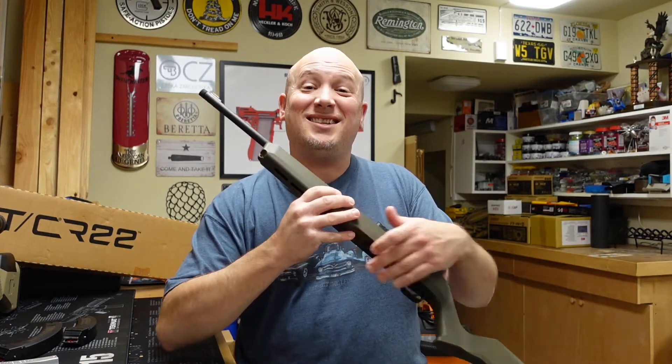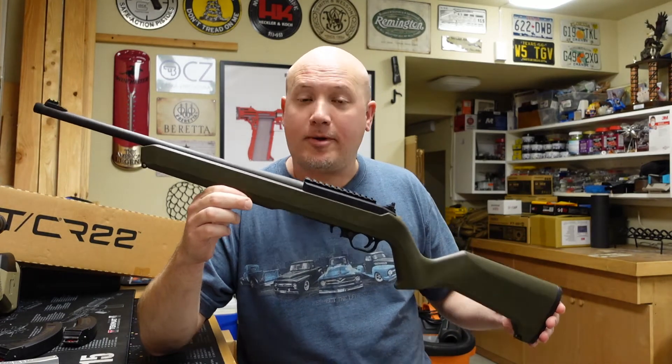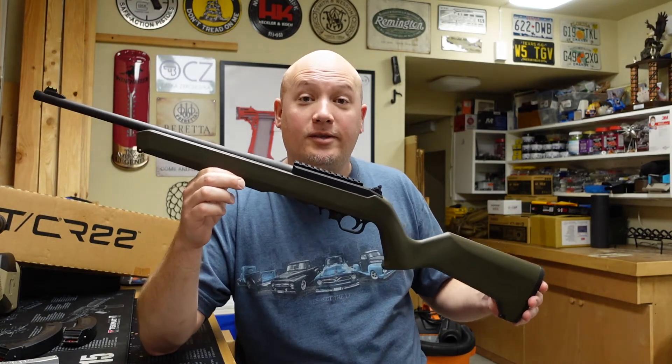This particular gun is the TCR22, and it is supposed to be a clone or a copy of the Ruger 10-22 with some improvements.